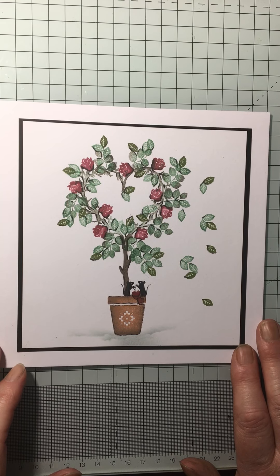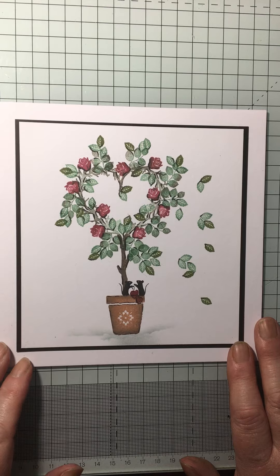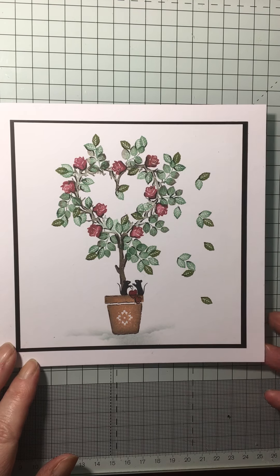Hi everyone, it's Catriona here. I just wanted to do a quick tutorial for you all. This is just one that I made recently for Valentine's Day, so I'm just going to quickly show you how to do that. It's a very, very simple card to make, really, really easy.